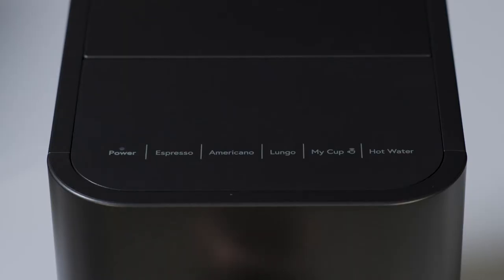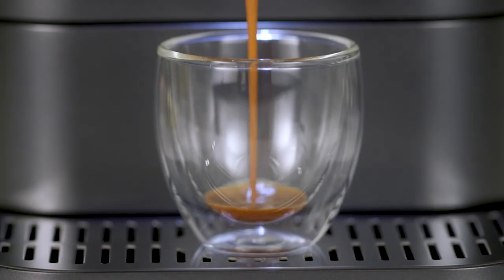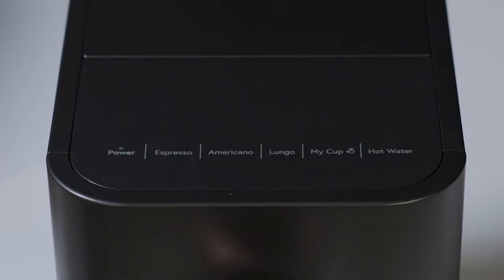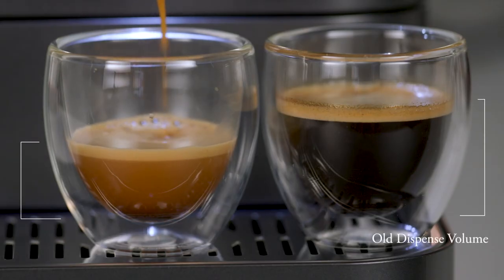Press and hold any function button for three seconds until two beeps sound. The machine will begin to dispense for the selected function. To choose a new dispense volume, press the function button again. Two more beeps will sound and the new dispense volume will be set.